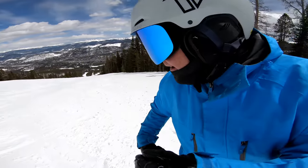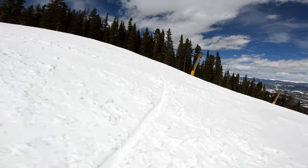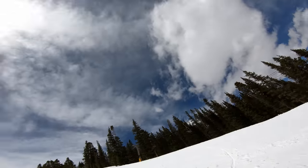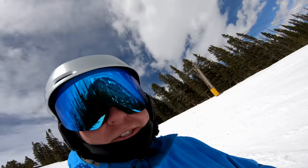Try to cut up the hill like that, then go back and look at your track. Pretty soft snow today but still a decent track. Same with the heel side.